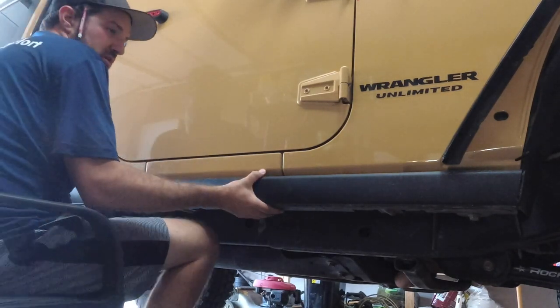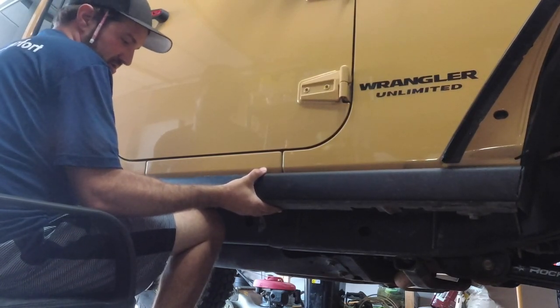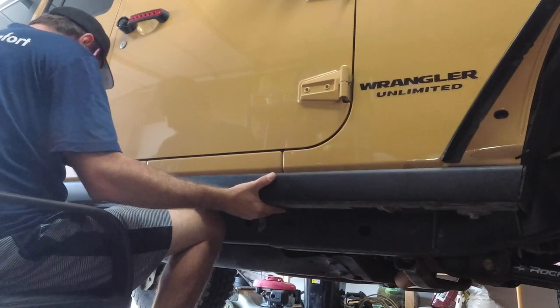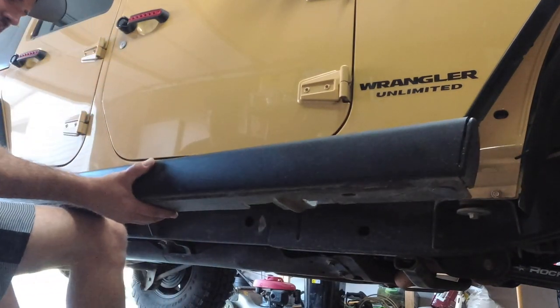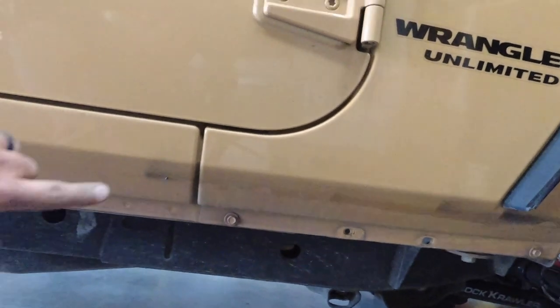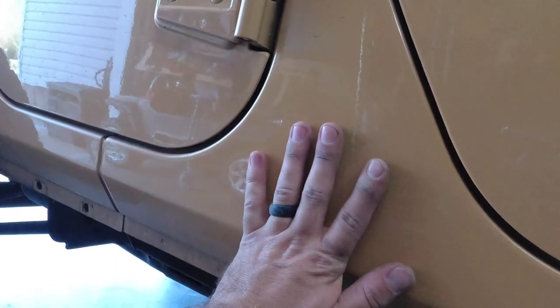It's good to have a chair so you can get kind of low with it. I'm just going to pull it off. Alright, now we've got our rock sliders off. Let's go ahead and clean up the whole area and then we are going to tape this up.